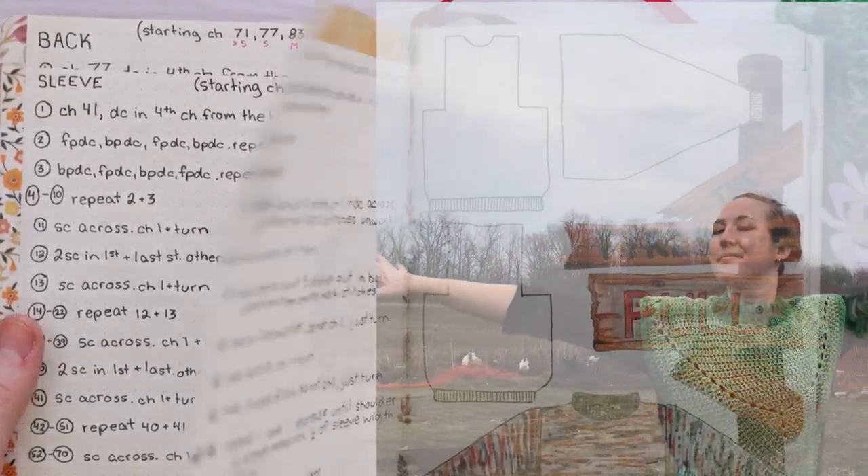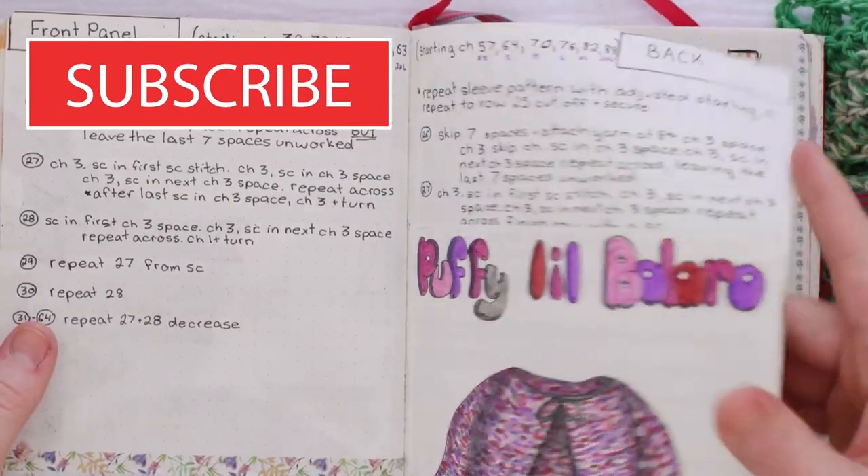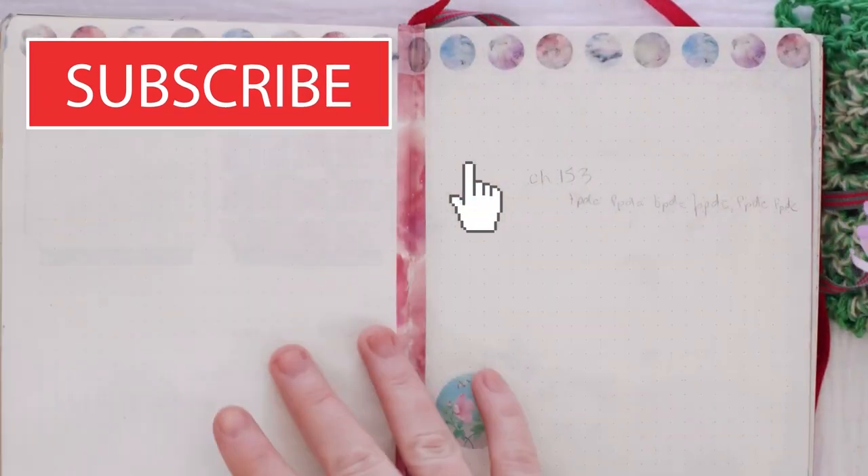Hello friends, and welcome back to my channel. If you're new here, hi! I'm Laura, this is the Last Minute Laura channel, and when you come here you can usually find me making something.